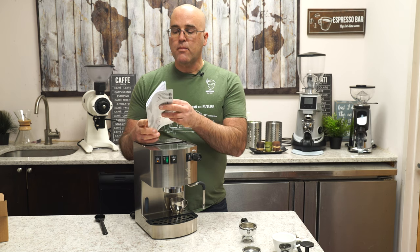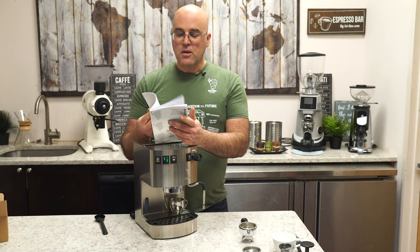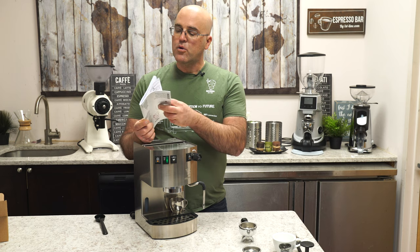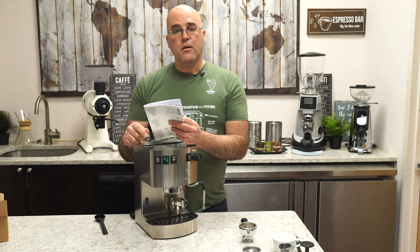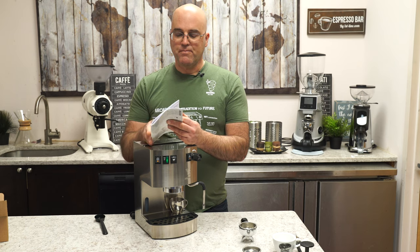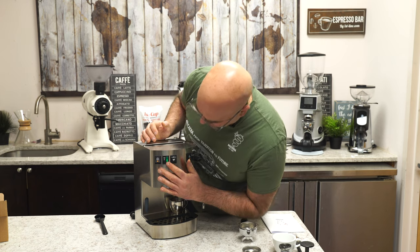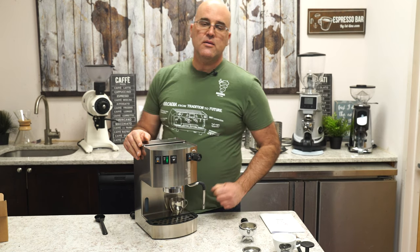We have the instruction manual — Bezzera's is decent, though some points may be missing or unclear in translation, so this video will help. It is multilingual; I can only read English. The manual does mention a safety thermostat and cleaning — no abrasives on the outside. My secret for cleaning is rubbing alcohol with a terry cloth towel; it cleans beautifully.